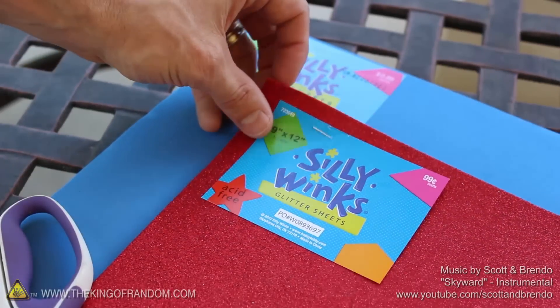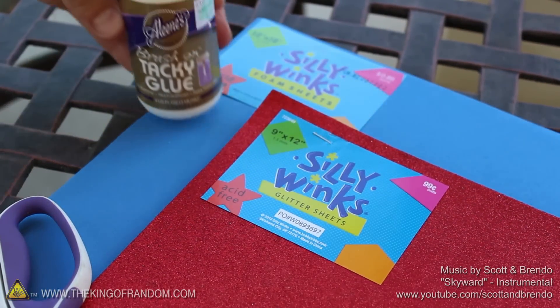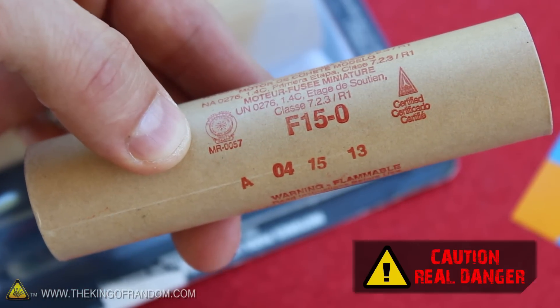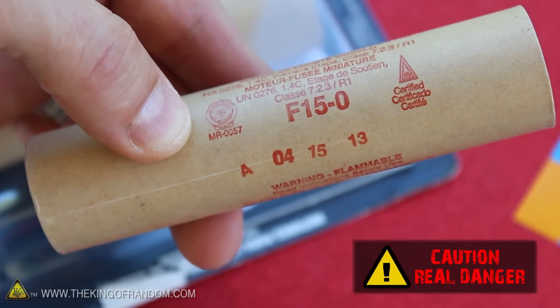To start this project, I went to the hobby store for some glittering foam sheets and a bottle of tacky glue. I also picked up a couple of F-Class rocket motors, and you can see the coat on the side indicates this project really should not be duplicated.